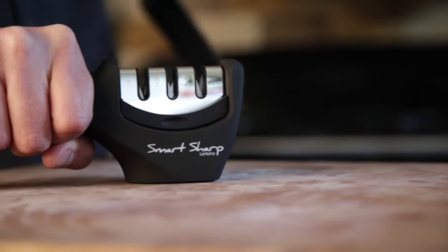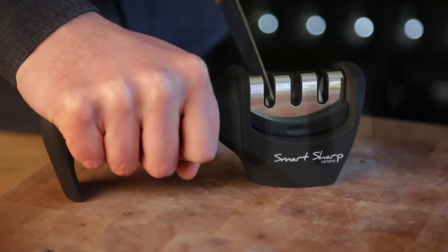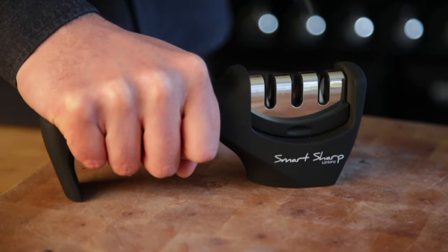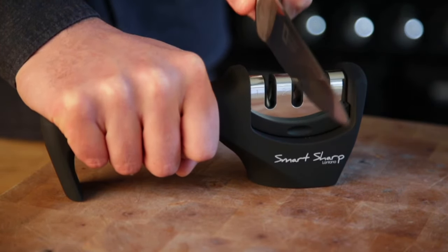Take your knife and with a light but firm pressure, pull the knife through slot one in a nice smooth motion. Do this step around five times. The knife should move through the slot easily — you shouldn't feel too much resistance on this stage.